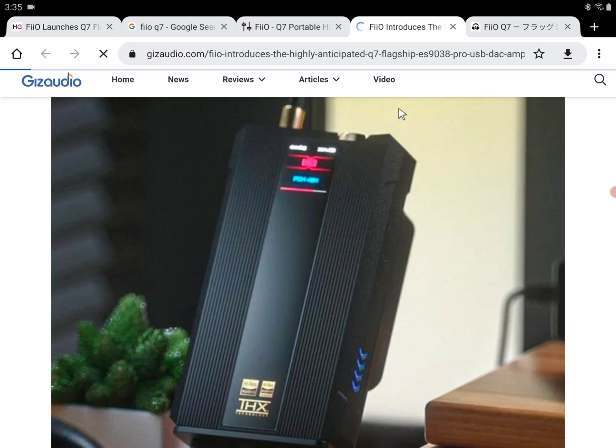It supports LDAC, aptX HD, aptX Adaptive, SBC, and AAC. The connection options include a 3.5mm to 6.35mm single-ended port, as well as 2.5mm and 4.4mm balanced ports, so you can easily connect your headphones or IEMs depending on what you're using. It's very transportable and can be used anywhere you want to take it.